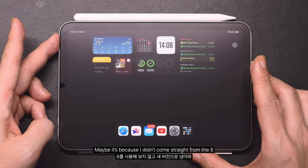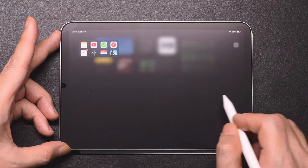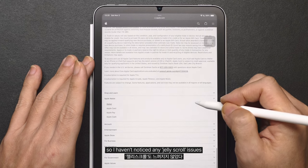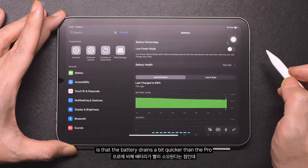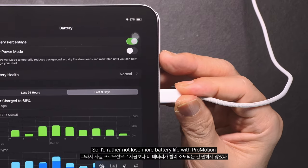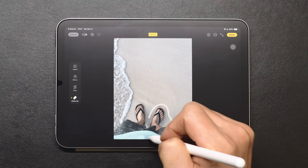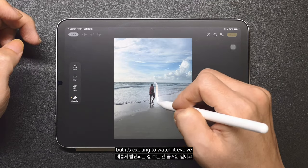Maybe it's because I didn't come straight from the mini 6, so I don't have that direct comparison, or maybe it's just the excitement of using something new. But I haven't noticed any issues with the 60Hz refresh rate, and I haven't noticed any jelly scroll issues either. What I did notice is that the battery drains a bit quicker than the Pro, probably because of the size difference, so I'd rather not lose more battery life with ProMotion. I didn't get the new Mini just for Apple Intelligence, but it's a nice bonus that this model includes it, along with support for the Pencil Pro. Apple Intelligence is still pretty new and I'm not expecting to do anything major with it, but it's exciting to watch it evolve.